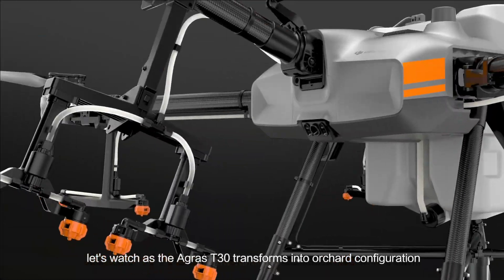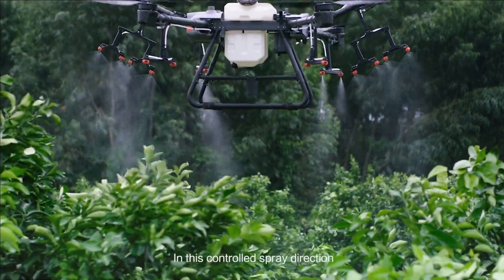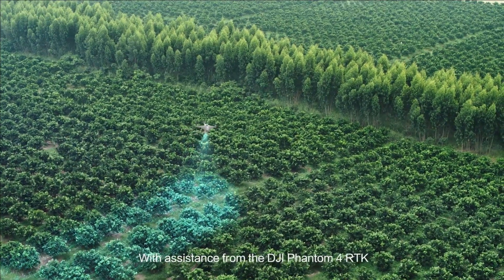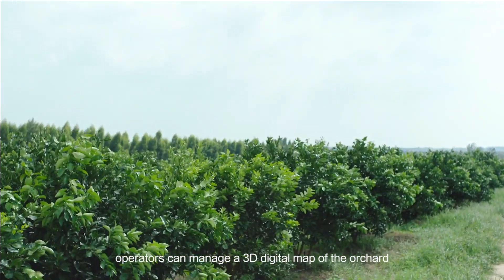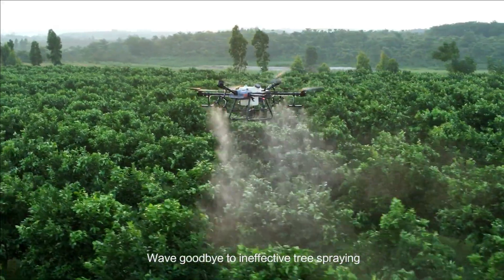The Agris T-30 can transform into orchard configuration. The angle of the arms is optimized for fruit-bearing trees. In this controlled spray direction, pesticides can travel down along the branches, providing an even distribution. With assistance from the DJI Phantom 4 RTK, operators can manage a 3D digital map of the orchard and plan a precise flight path, waving goodbye to ineffective tree spraying.